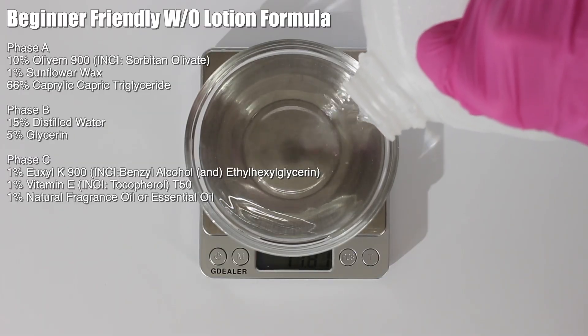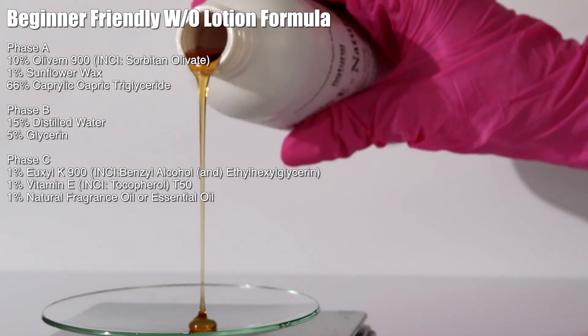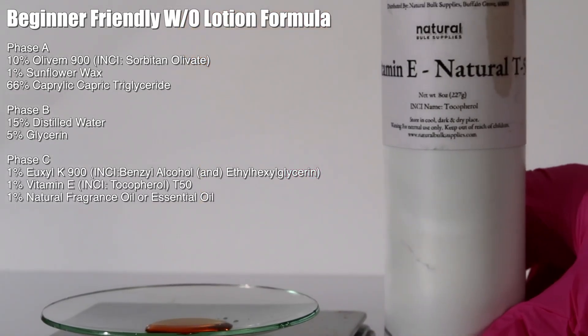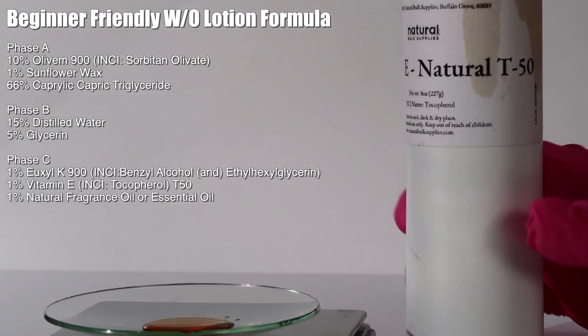Then pick out your water. I'm using distilled water, but you could use rose hydrosol, aloe vera, or another hydrosol to give a natural fragrance — that's a great idea if you don't want to use a fragrance oil or essential oil. Lastly, I'm adding in some vitamin E, specifically mixed tocopherols T50, as an antioxidant to help prevent the sunflower wax from going rancid. If you don't have natural oils in your product you don't need an antioxidant, but I decided to add it anyway.